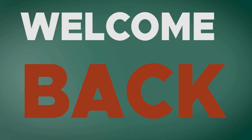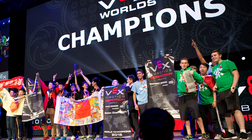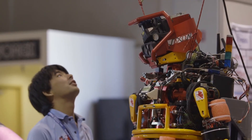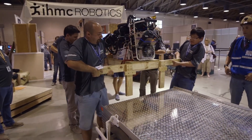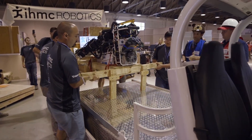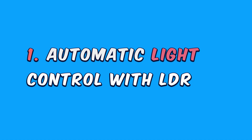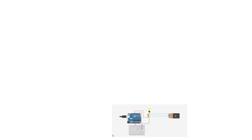Hello guys, welcome back. Today's topic is the best Arduino projects for beginners. Do you want to join a competition and need a project that can win? I made and customized this video for you. Without further ado, let's get started. Project number one: in this project, a lamp will automatically turn on and off with the help of sunlight.